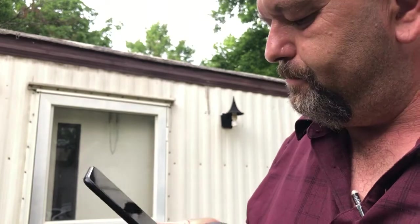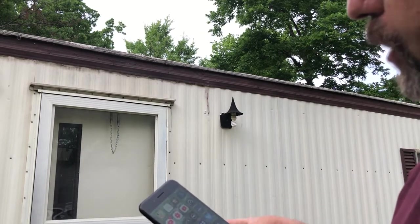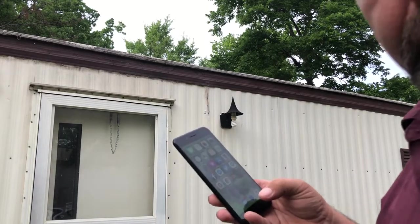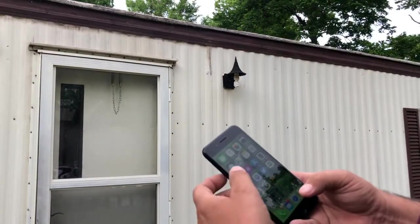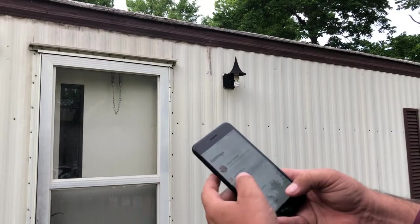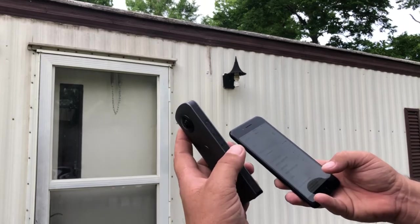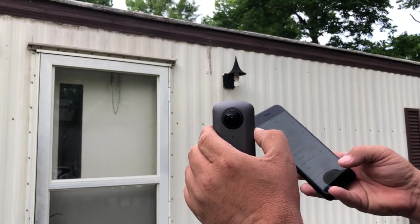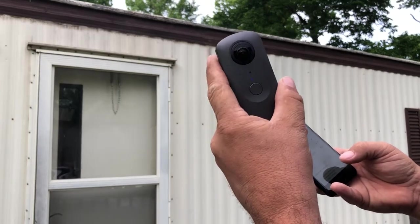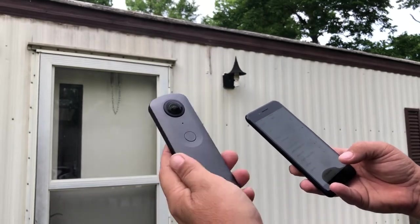I'm taking this video on one of my iPhones and I have another iPhone. So first thing I'm going to do is go to my settings. I'm using an iPhone and I know that you have a Galaxy S. I'm going to go to my Wi-Fi. Right now it's open, but the device is not on, so I'm going to press and hold the top button.